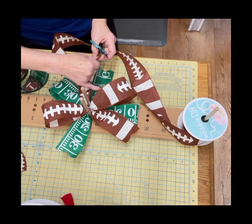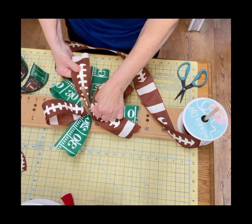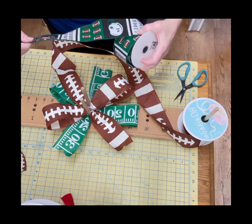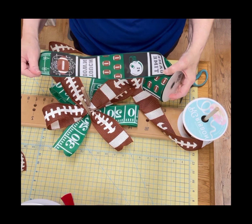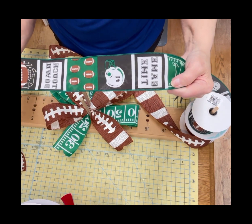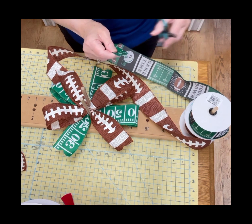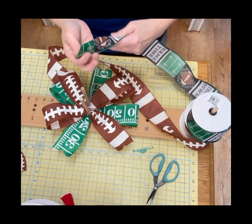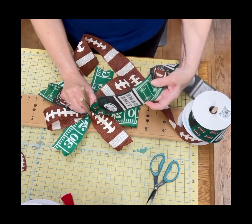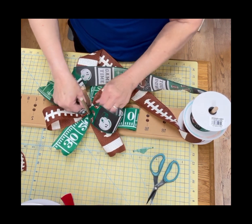If you pull in the tails, you can make the bow smaller by decreasing the size of the loops. But who doesn't love that large explosive bow? Now we're going to use this football touchdown ribbon — it has 'game time touchdown number one' on it. So we're going to go ahead and cut a V, and we're going to go the opposite direction now. I'm going to twist the ribbon so that the football helmet is standing upwards so that you can see it.